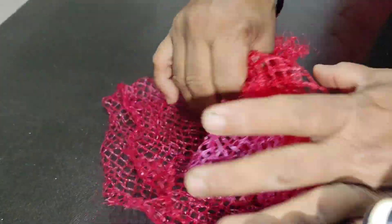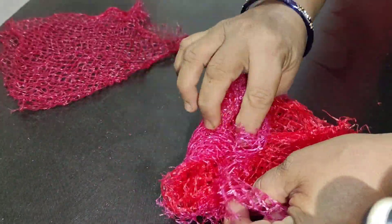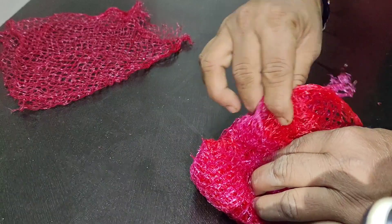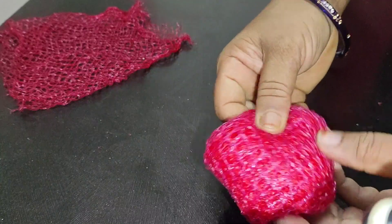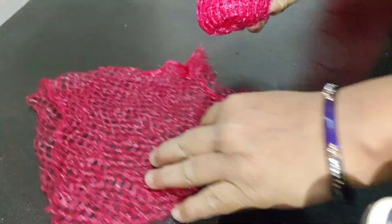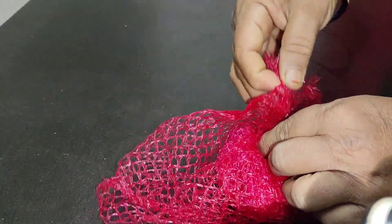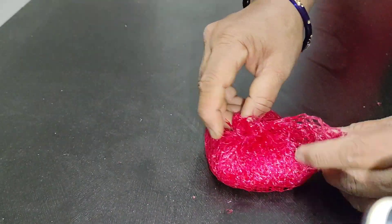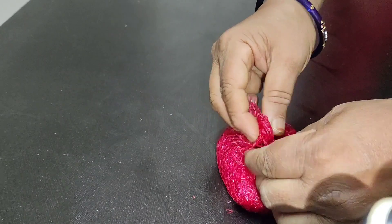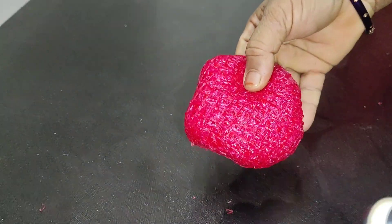I will do the shape. I will fold it in the square. I will put it in the pine. I will fold it in the square. I will stitch it in the same way. It is very colorful and it is very nice.